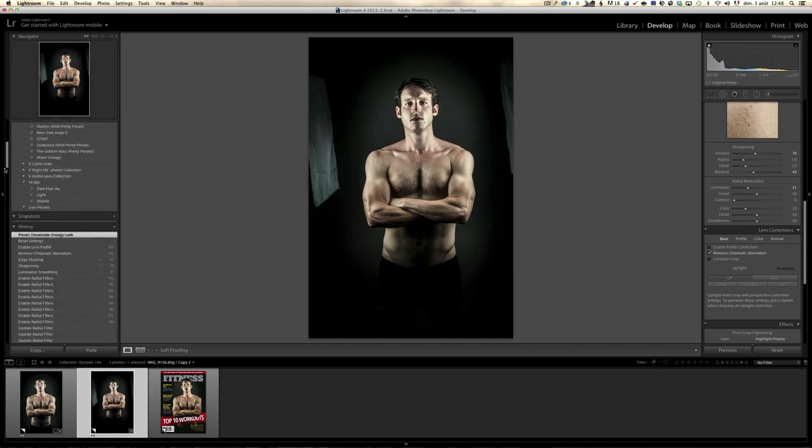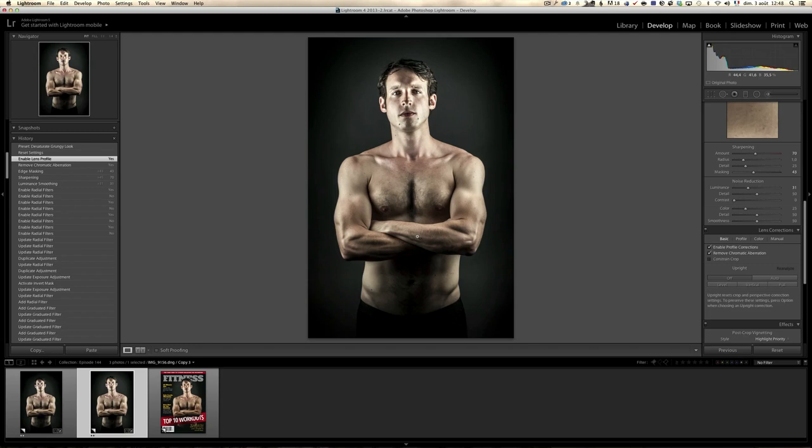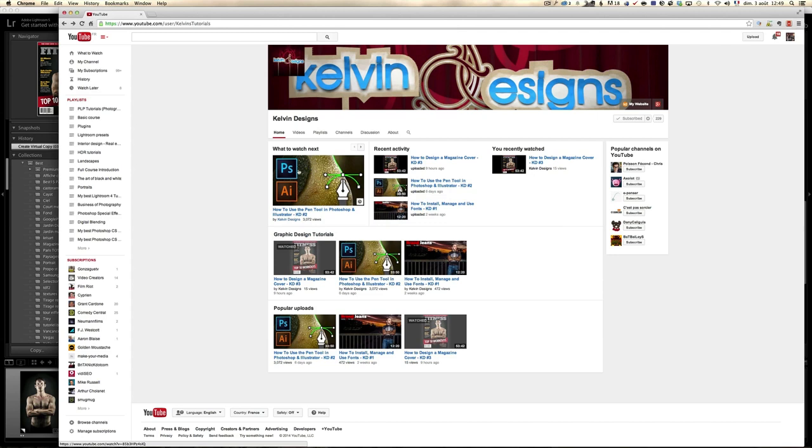To go back to where I was, I can go to the history and go back before the reset settings. Now, how do we go from this to a magazine cover? You have to jump over to YouTube. If you're watching this on an iPhone or iTunes, go to YouTube and search for Kelvin Designs. Episode three is how to design a magazine cover — it's 53 minutes. This guy has designed hundreds of magazine covers for very big names. Subscribe to his YouTube channel because he's making amazing tutorials and we really work together on these collaborative tutorials.